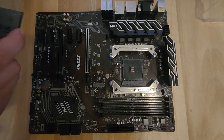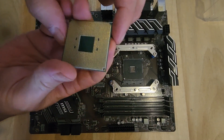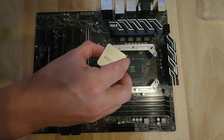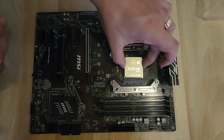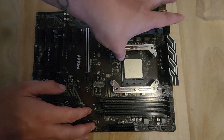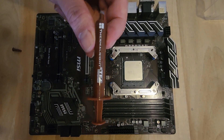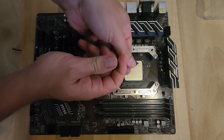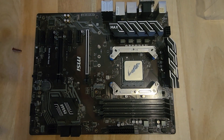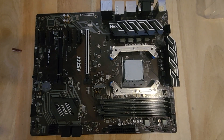First up, let's get the CPU installed — the Ryzen 9. You'll notice on the back they've got little arrows, and that arrow matches up with the little dot in the corner of the socket. Sit it in there, give a little wiggle to make sure it's seated nicely, then put the clamping bracket down. Next goes the CPU paste — this came with the cooler. Get plenty of it on there and spread it around for an even coverage.